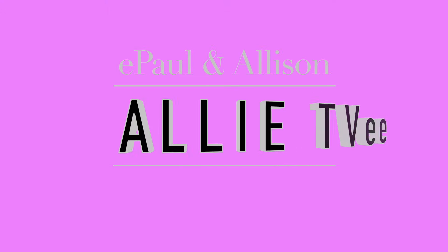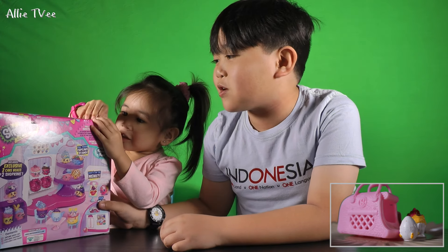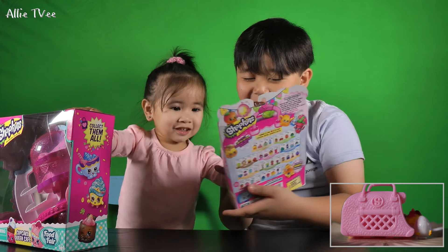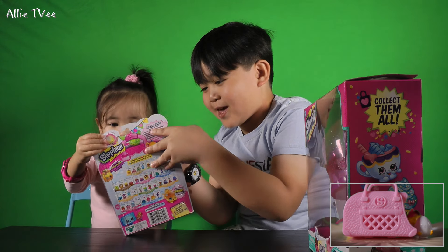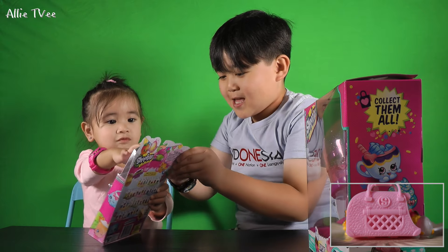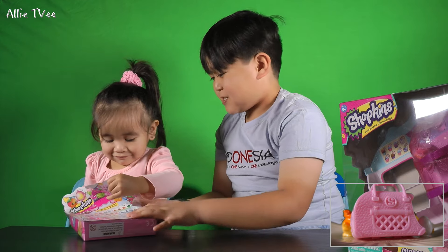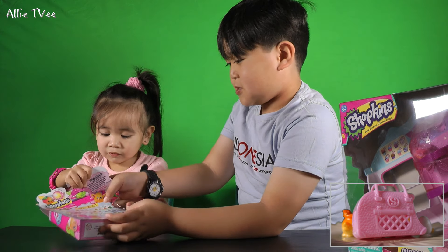Hi guys, today we're gonna show Shopkins. You see right here, this is the previous Shopkins and we're gonna use it today. We also have another one — super strength.